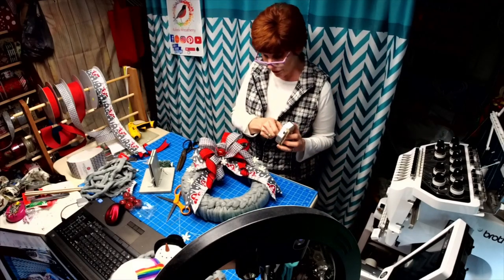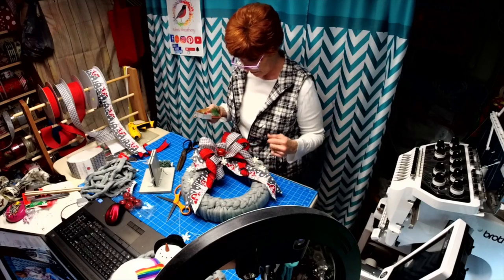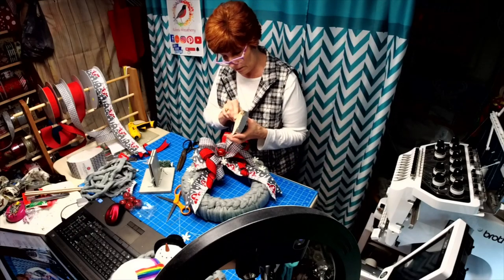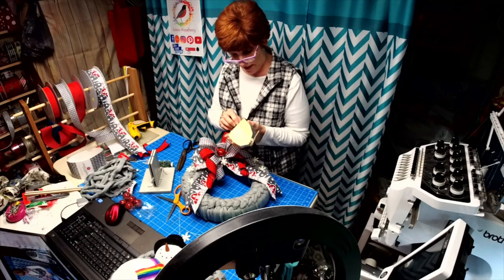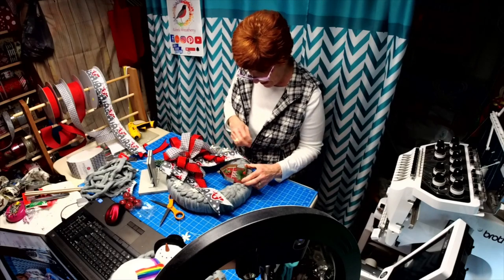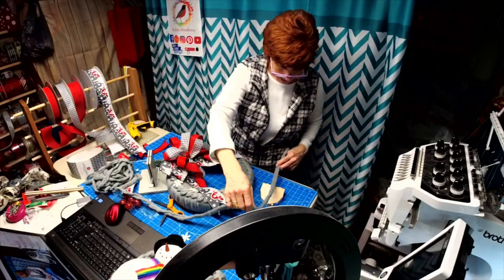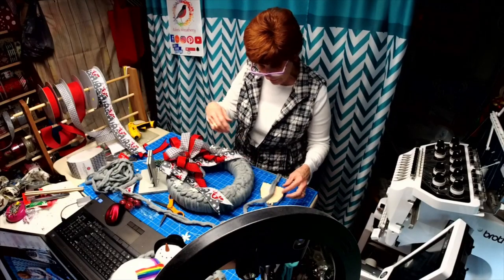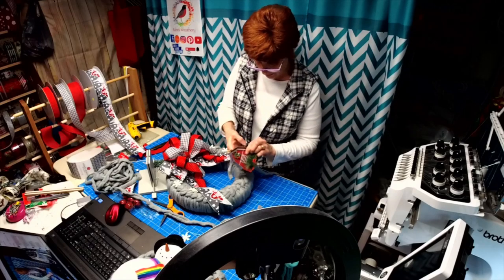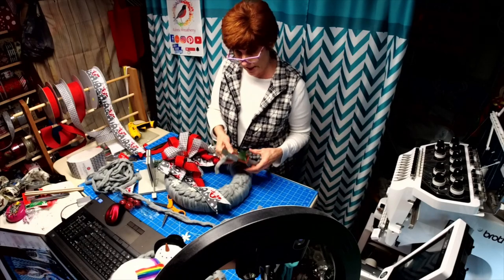Something like this I would probably charge around $65 for, because you've got a lot of money in your yarn and your time. I'm just trying to see — they have like a hole back here. Let's see if this works — I'm going to glue some of this to the back and use this to tie it to the base. I can use the yarn to disappear on the wreath.